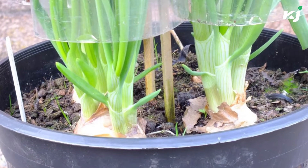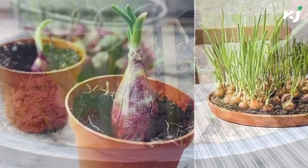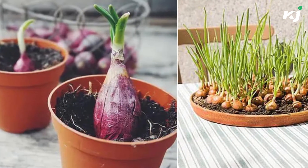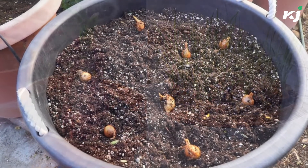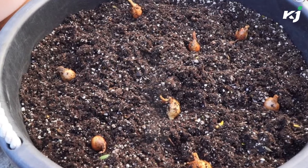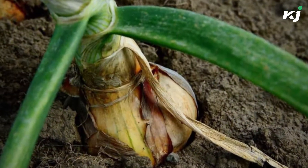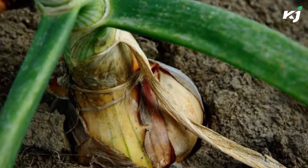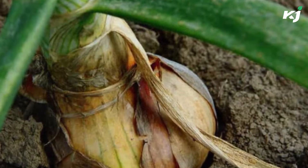Shallots are an excellent choice for container gardening. They flourish in direct sunlight and dry soil conditions when cultivated in containers rather than outdoor beds. Whether you are going to keep your shallots inside or outside, make sure they get at least 6 hours of sunlight every day and that they are 6 inches apart inside each pot. Plants should be spaced 10 inches apart if the pot is big enough to accommodate them.